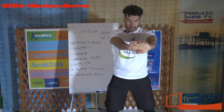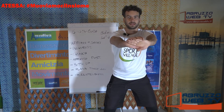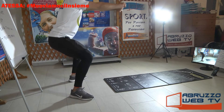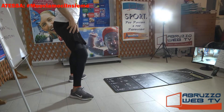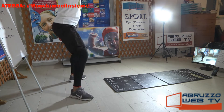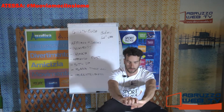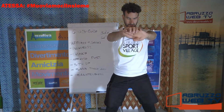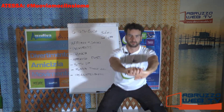Partiamo piano piano. Braccia distese, gambe divaricate, le ginocchia verso l'esterno, andiamo in accosciata. Piano, fluidi, continui.